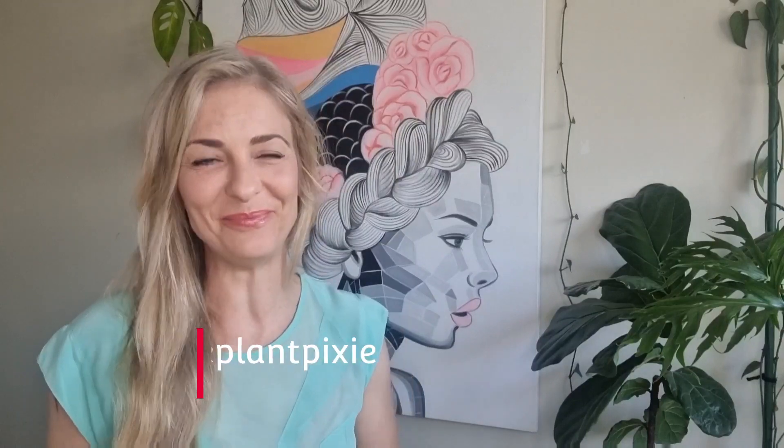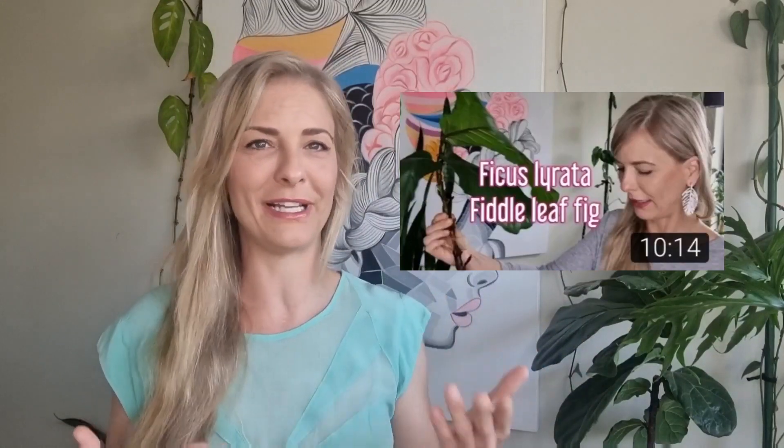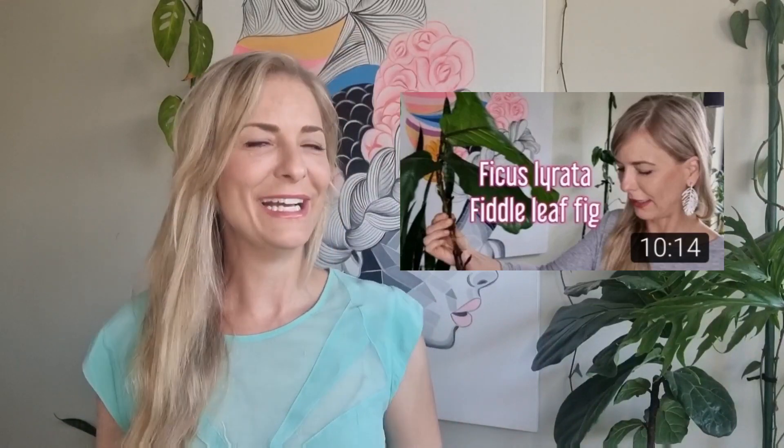Hey guys, welcome back to my channel, HouseplantPixie. Sorry I haven't done this in a while — I've been a little bit slack. Today is the first follow-up video about how the fiddle fig went after the top broke off and I did all those cuttings. My apologies, and thank you to everyone who still follows me. I'm making a start today with some update videos.